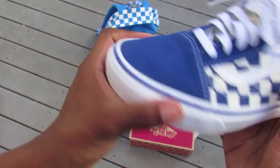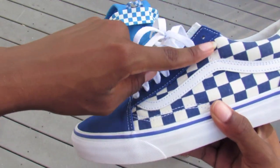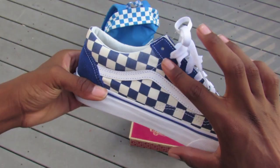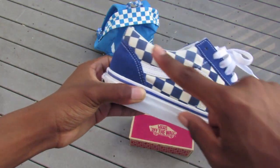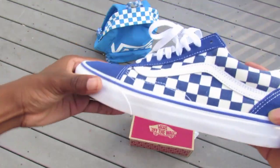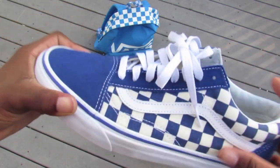You've got the white rubber outsole, then the waffle sole which is also rubber. At the toe box you have suede, the eyelets are suede, suede at the heel as well, and then canvas for the checkerboard pattern all around — the checkerboard is canvas, the laces are regular lace material.